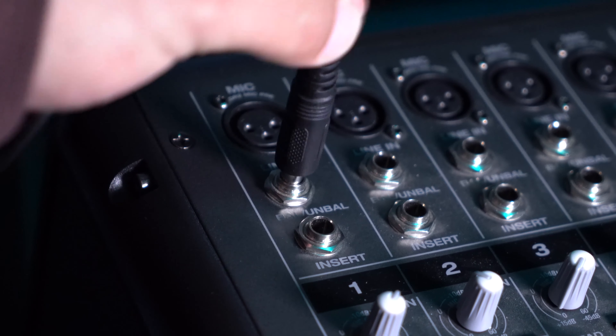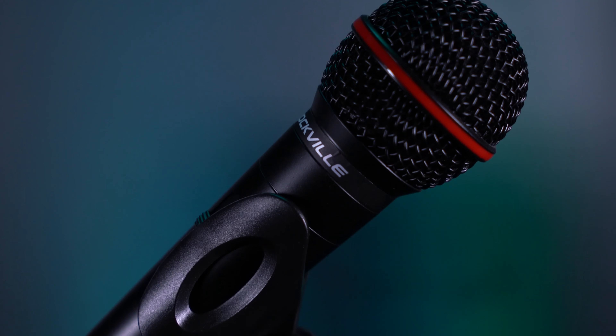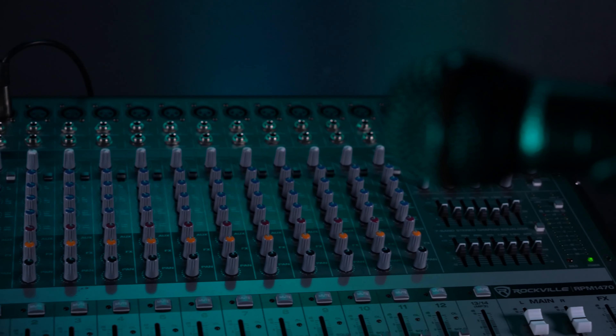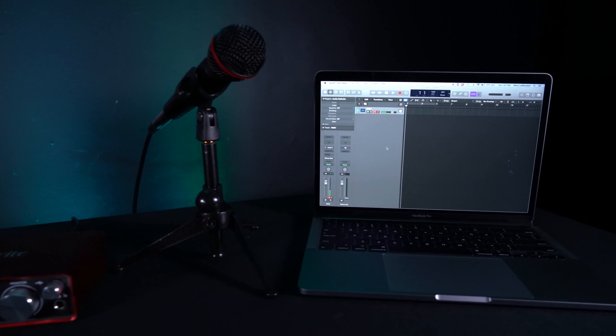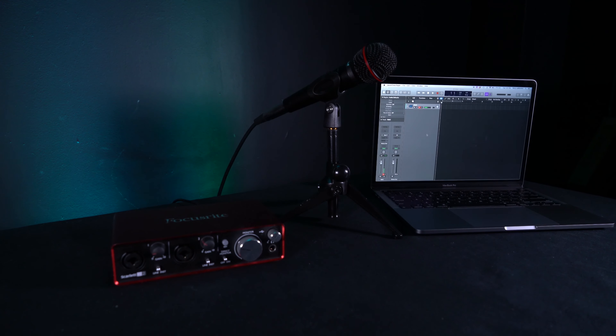If your mixer has quarter-inch microphone inputs, we can also use the included XLR to quarter-inch cable to connect our mic. Another great thing about dynamic microphones is that they're very durable, so they can handle a drop or a hit on stage, and they can also handle really loud sound sources like from a guitar amp or drums, which makes them perfect to use for live sound.